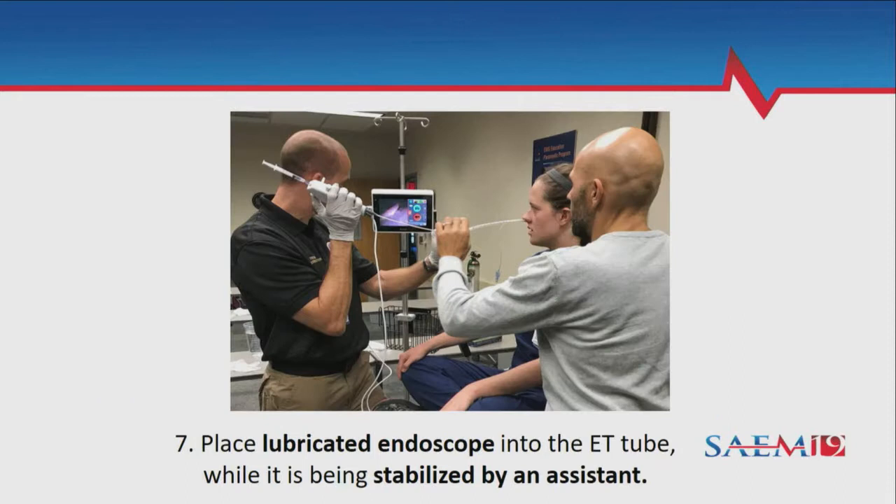Once the tube is in position, get your scope ready. Put a little lube on it so it goes through the tube a little easier. Have somebody else hold the endotracheal tube stable so it's not bent while you're loading the scope in. Remember to have your extra medication attached to the atomizer on the medication port — when you get a good view of the vocal cords and epiglottis, do that one cc spray just over the inlet and let it drop on.